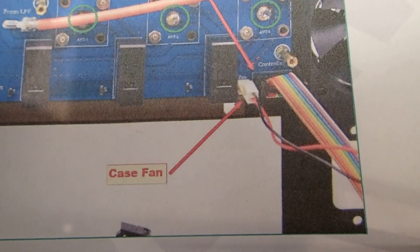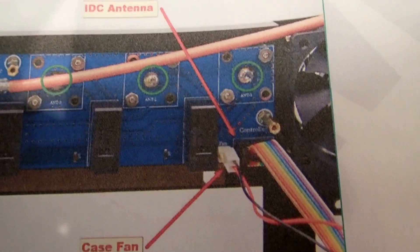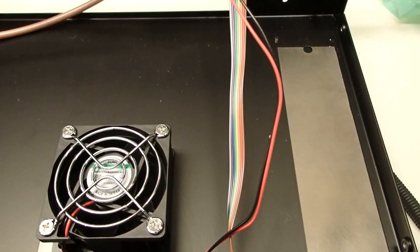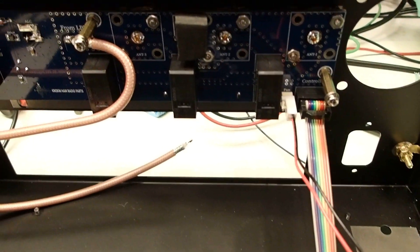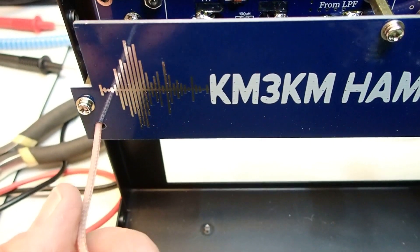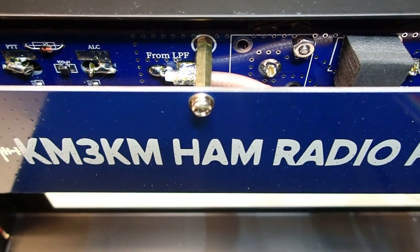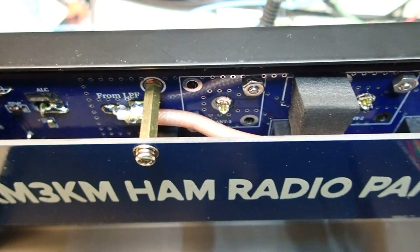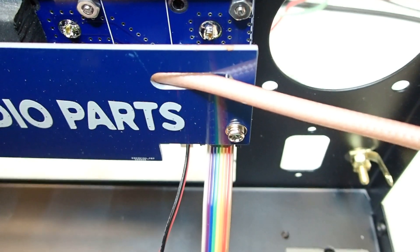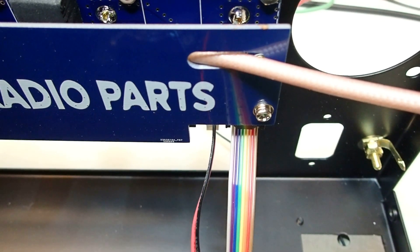The next step is to connect the case fan connector onto the board as well as the IDC antenna connector cable. The fan and ribbon cable are installed. Then we put on the shield. The small piece of coax comes out on the bottom left; the large piece of coax must be routed so it doesn't touch the antenna 3 SO-239 and comes out on the top right. The fan and ribbon connector come out on the bottom right.